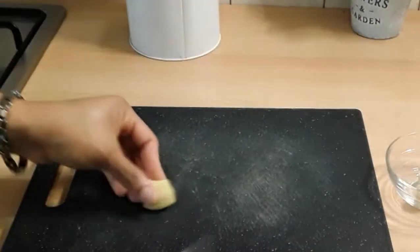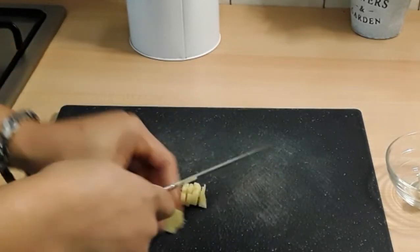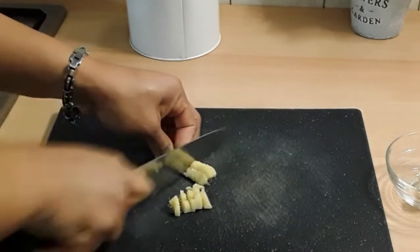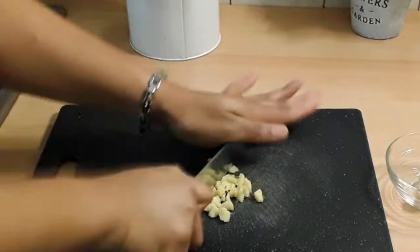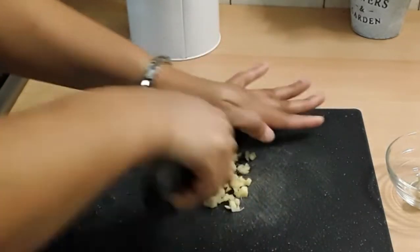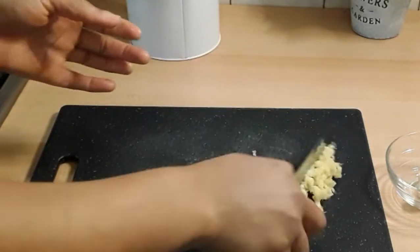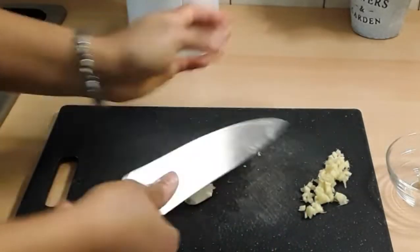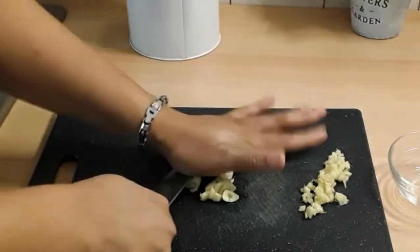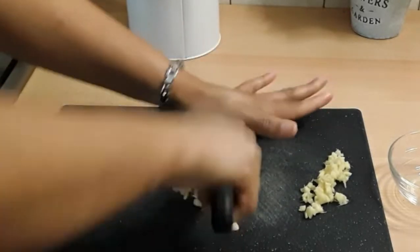While my meat is marinating, I'm going to chop my ginger — I'll chop it into smaller pieces as much as I can and set it aside. I will also be chopping about two cloves of garlic. Like I said, the more I go, the more ingredients I will introduce. Ginger and garlic go very well in your rice dishes.